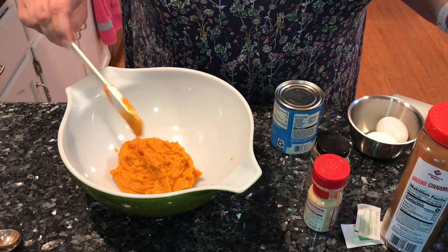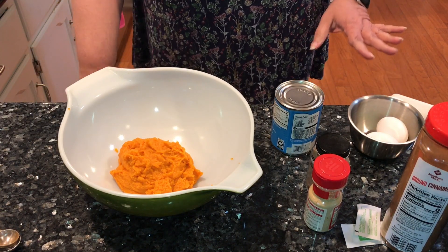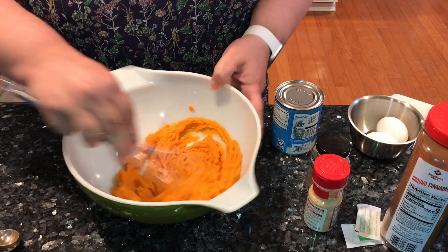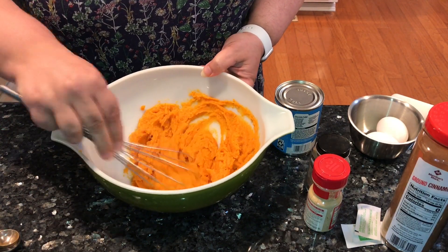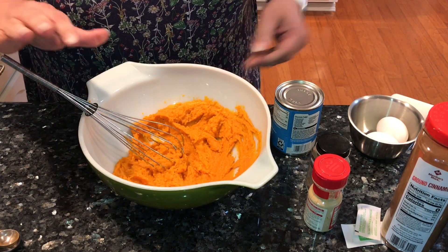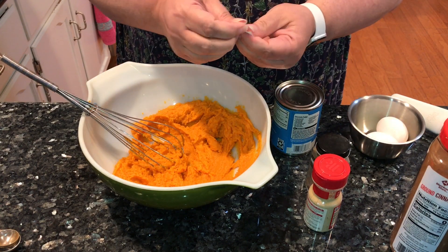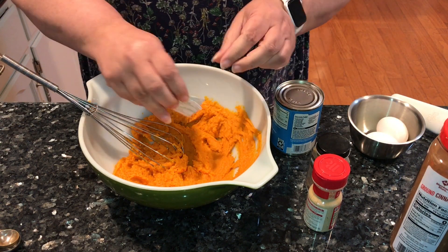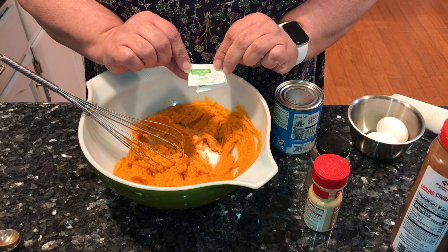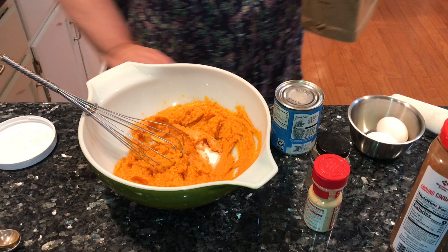I do prefer sweet potato over pumpkin — I just think it has a richer flavor. Look how nice and smooth this is; it looks just like the pumpkin and it's ready to go. So what I do is I've reduced the amount of sugar. I'm using two stevia packets — this is all natural stevia extract. The brand of stevia that I like is from Dollar General; it's Clover Valley. And then I'm using one third of a cup of brown sugar.